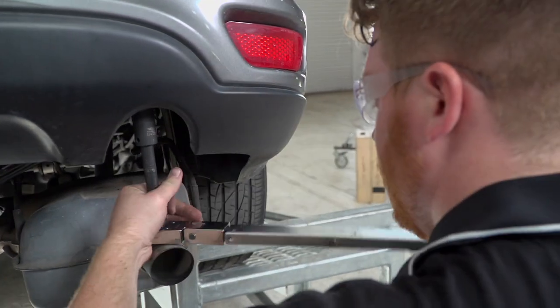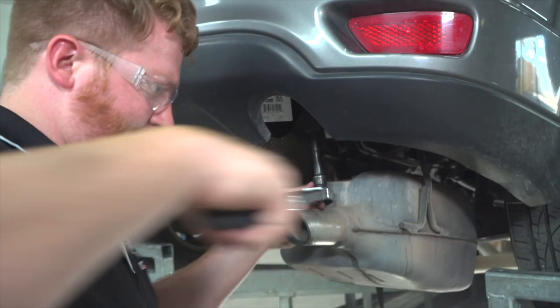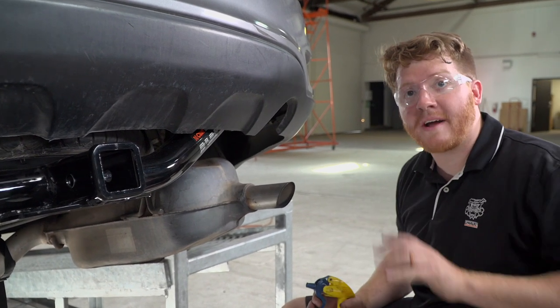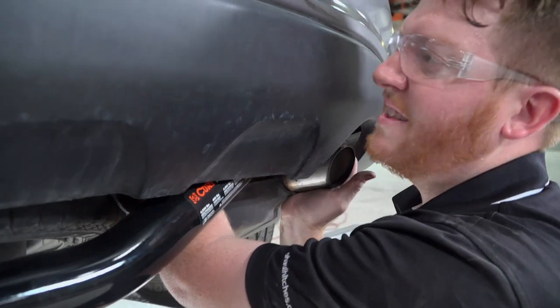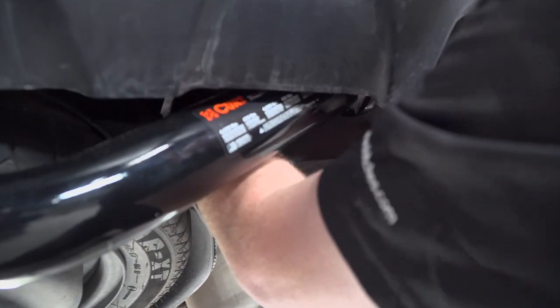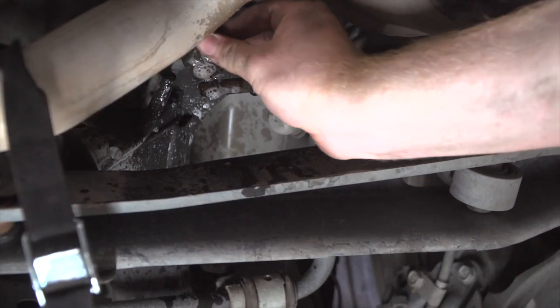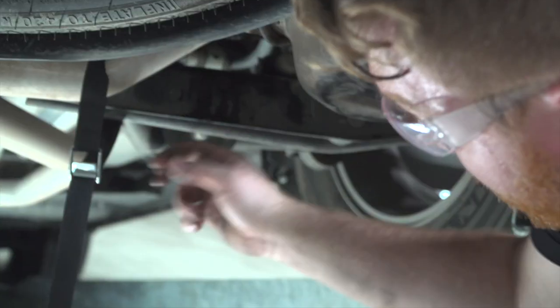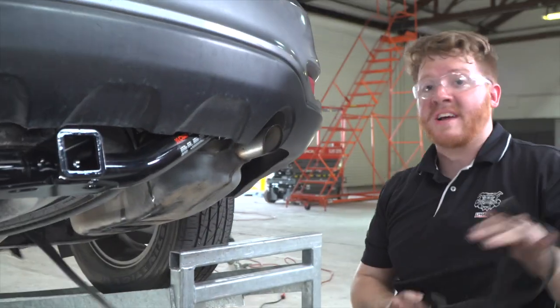We'll repeat on the passenger side. Now we're going to go ahead and put our exhaust back up now that our bolts are all tightened up. You'll just line up those tabs on the hangers — there's not a lot of room to put your arm in, but you just have to feel around and get it. Now that we got those two in there, we'll pop over to the last one. Now that we got that in, we'll take our strap off and pull it down on level ground for some measurements.